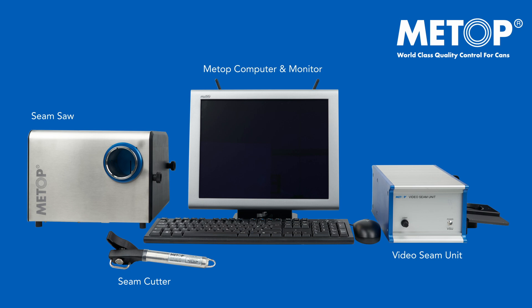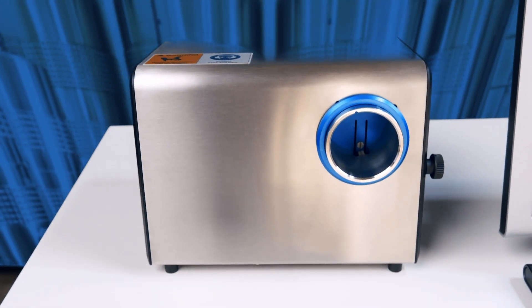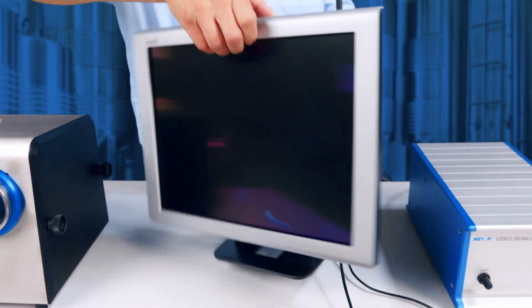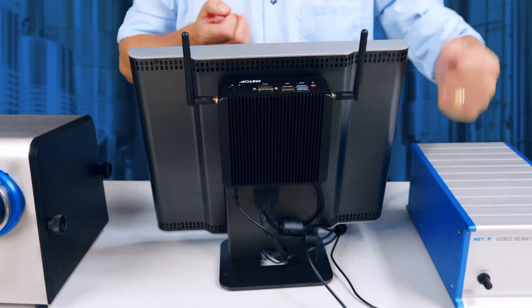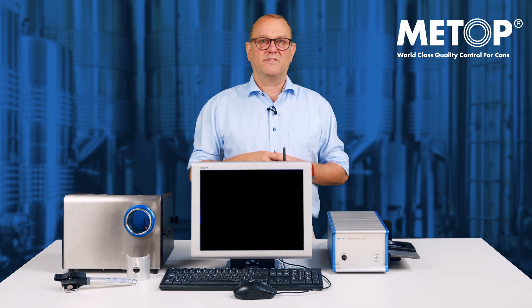Let me explain how we build up our system structure. As a base in all our systems we have the Vision Seam Unit, the MSC seam cutter, the seam saw and our Meetup computer as you see here on the back of the monitor. Everything is built by industrial long-lasting standards by Meetup here in Malmö, Sweden.